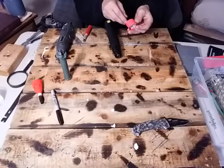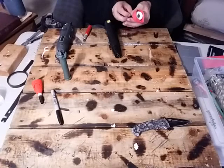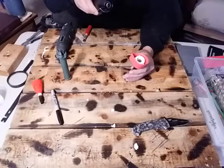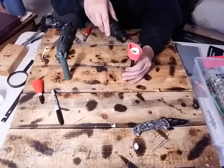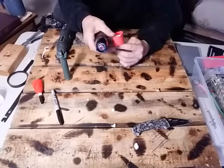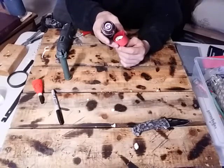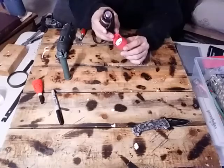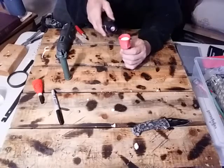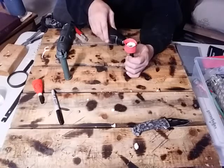You can take your ferro rod and stick it in there to give you a little extra length so that you're not heating your hand up — though you might heat your hand up a little bit till you get it shrunk just a teeny bit. Once it starts shrinking, just go with it.